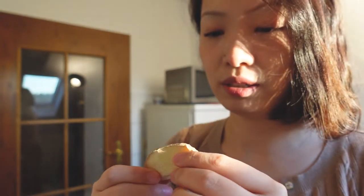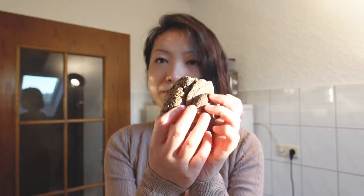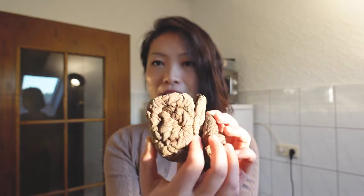I'll just use some chicken thighs — it will be easier to get the meat off at the end. Of course, you can also use the whole chicken. We're also gonna need some ginger, some spring onion, some peppercorn, and some dried shiitake mushroom. We can also use fresh ones.